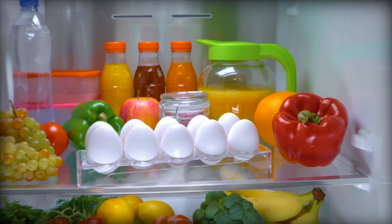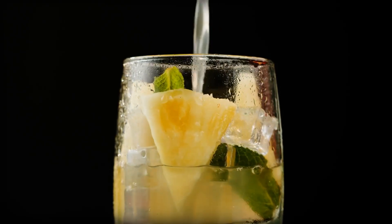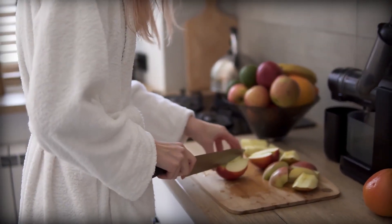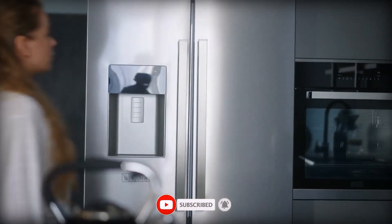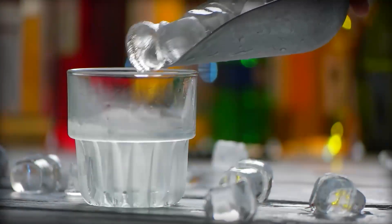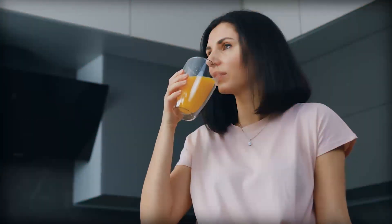Using cold ingredients. One of the easiest ways to improve the taste of your juice is to use cold ingredients. When fruits and vegetables are cold, they release less of their natural oils, making the juice taste less bitter. Keep your ingredients in the refrigerator before juicing them to make sure they're nice and cold. Additionally, you can also use ice cubes to make your juice even colder, which can enhance the overall taste.